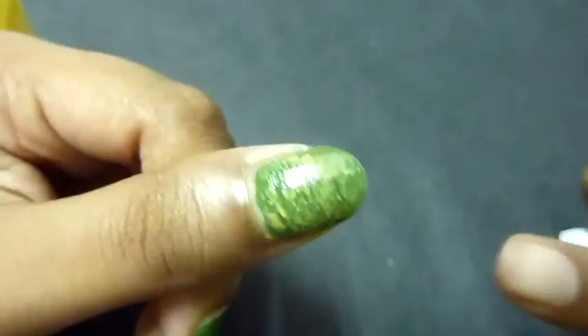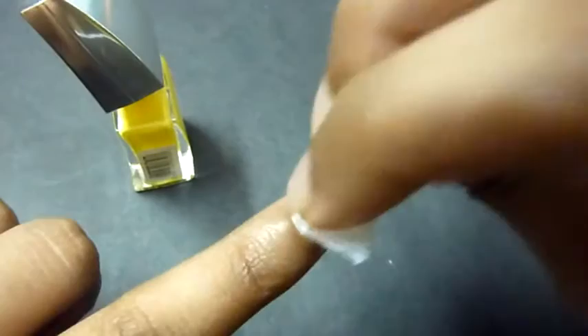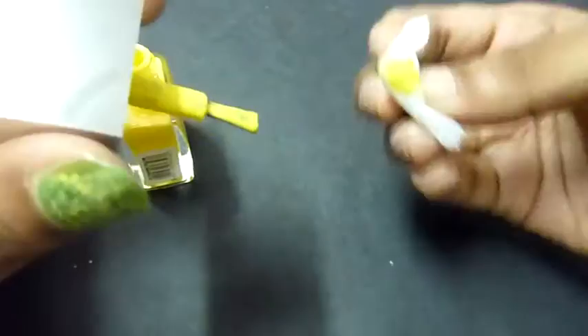I'm just going to stick to this and do the other fingers now. This is how it looks.